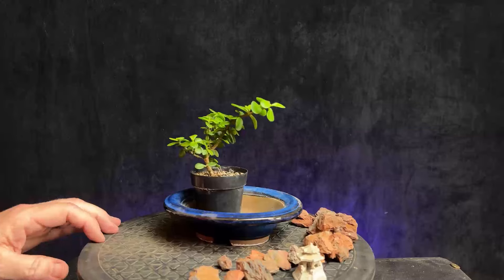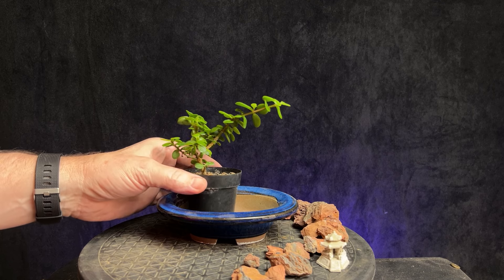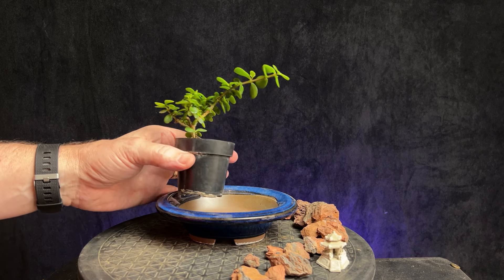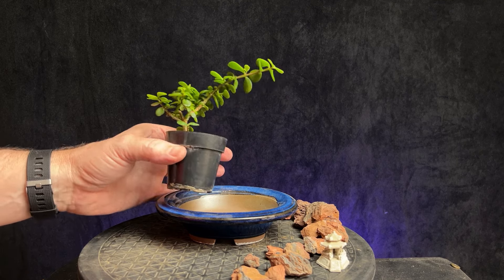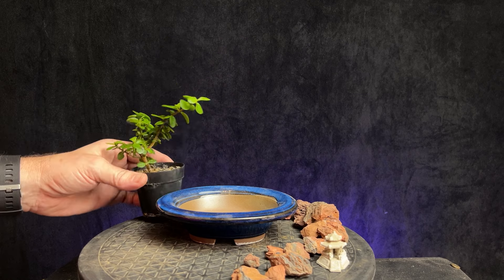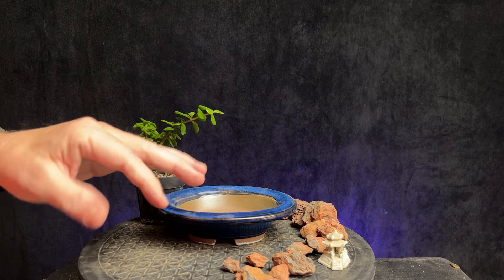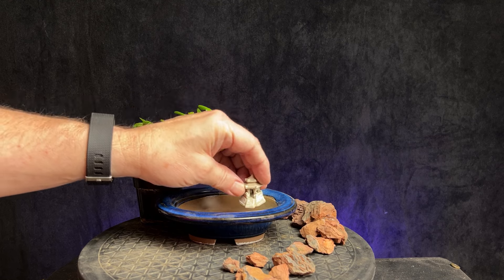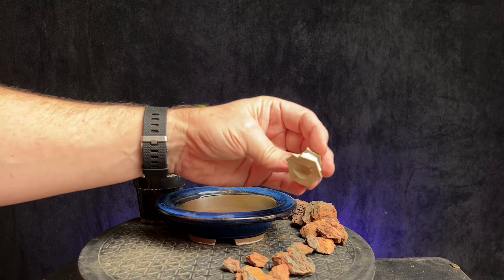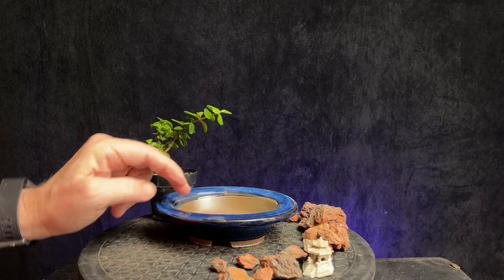Hi guys, welcome to a new video. Today I've got a fun little project. I'm going to create a miniature landscape in this shallow container here. I've got a small Portulacaria afra in a little pot, a really young cutting that I've rooted and been growing. I've got an assortment of little rocks to give it a landscape feel, and this little pagoda — I'm not even sure what you call those — but we'll see what we can come up with.